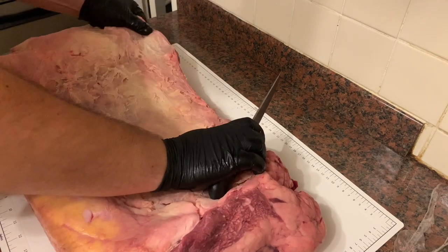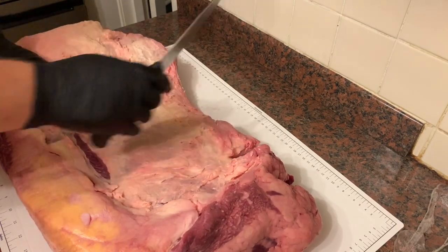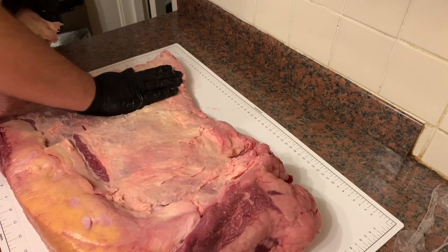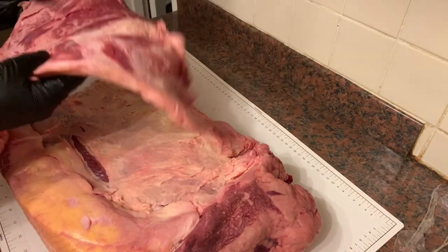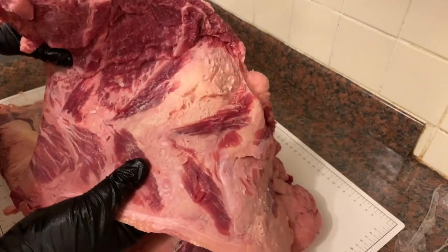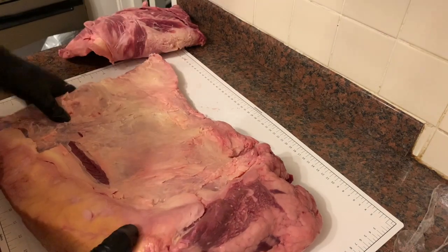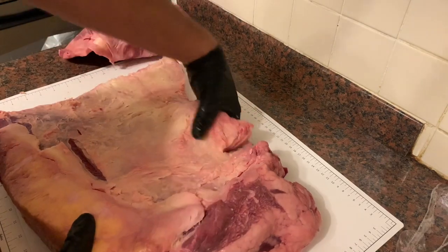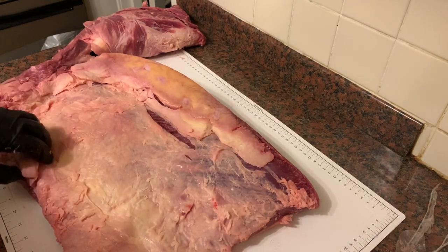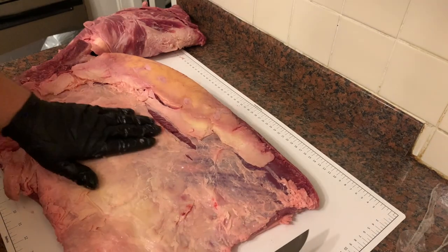Nearly there getting this main fat cap off. There we go — so that basically comes off the short rib, really good quality meat and I'm definitely saving that. Now I've got the brisket exposed, there's just a big layer of silver skin and quite a bit of fat, which I obviously don't want, so I'm going to start trimming this off so we can get down to the meat and see what the marbling is like.